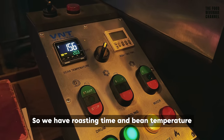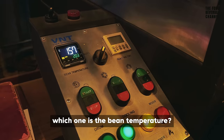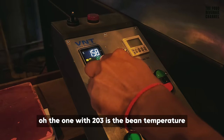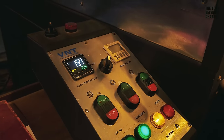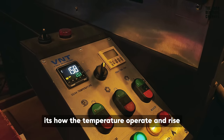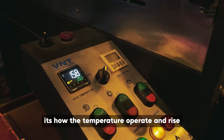So you've got roasting time and wind temperature. This is the wind temperature. The 203 is the bean temperature — 203 degrees. And the 157 is the temperature break and rise.